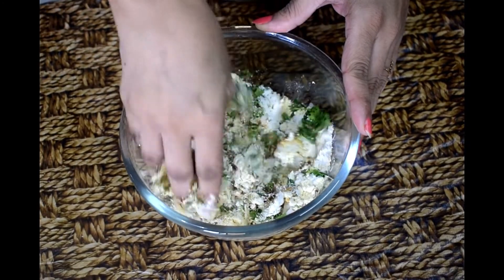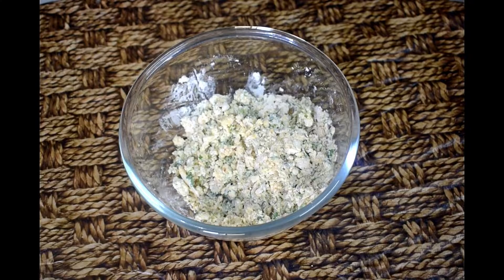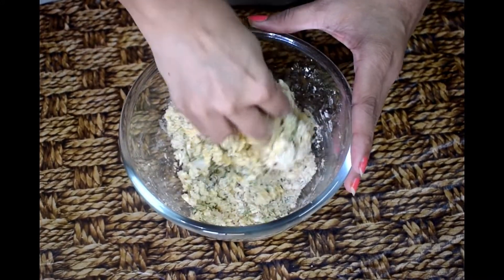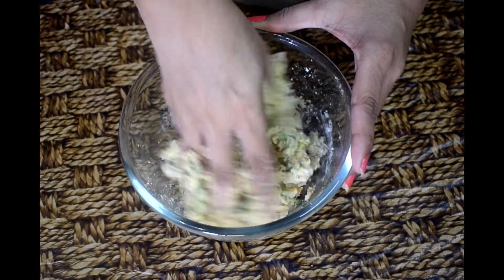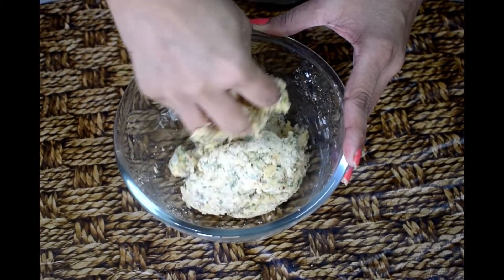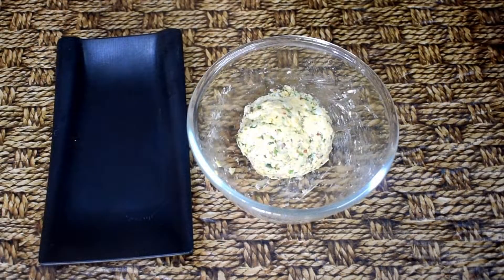Now we will mix it nicely and make it a bit smooth. You can grate the potatoes if you want, for better flavor. Once the onion is mixed in, everything will be even. Add salt and all of the rice flour. The dough needs to be a bit soft. My dough is ready — let it rest for 5 minutes.